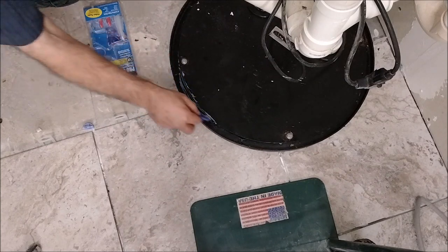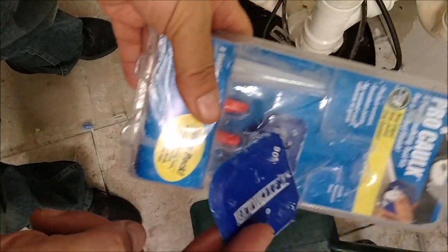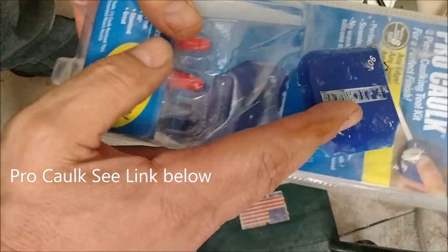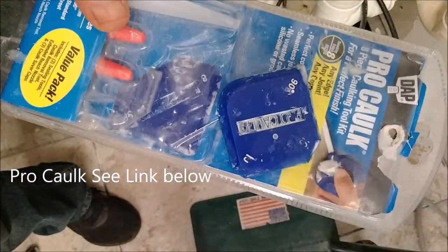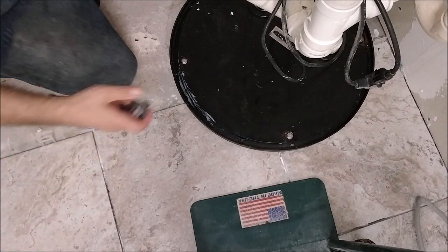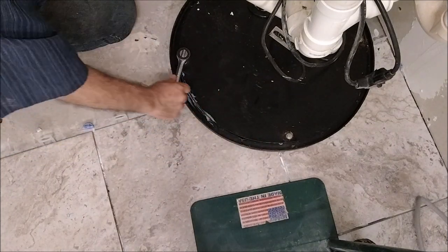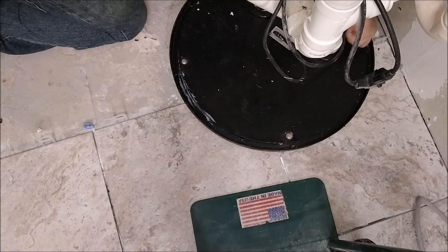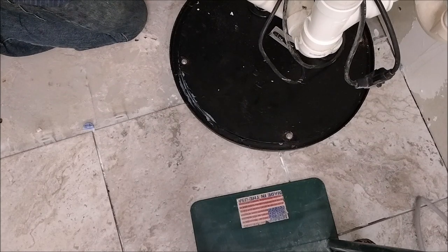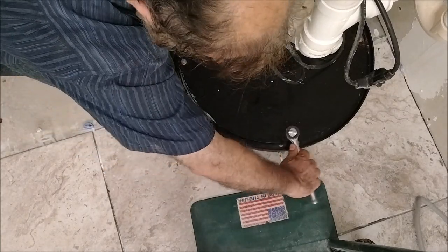Now it looks good. The tool I'm using is called the Pro-Caulk — it's an excellent tool. You don't want to use your finger here because this silicone is toxic. This tool will seal it properly. After applying the silicone, always remember to cap it. Now I'm starting to close and tighten the screws here.